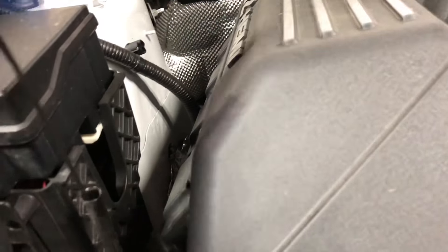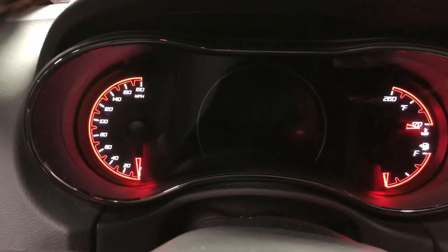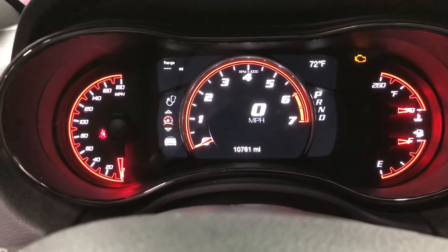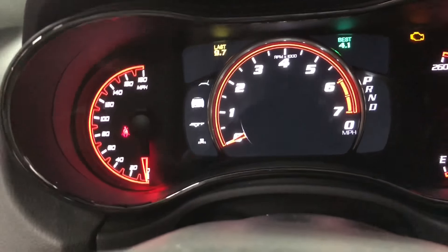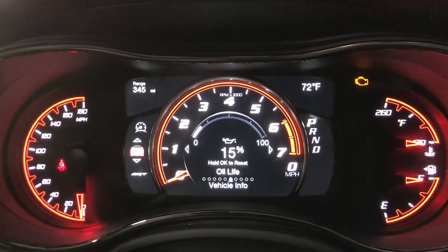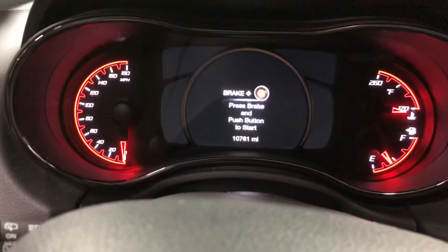Now we just go inside and make sure the oil light gets reset. Pretty easy — with your foot off the brake, key in the vehicle, just turn it to the run position by pushing the button twice. We're going to use the steering wheel to toggle through the menus, go to the car information, then toggle through until we get to the oil life. Hold and press the OK button and just keep holding it until it resets. Simple as that — turn the car off and you're good.